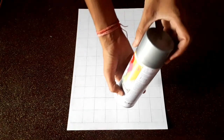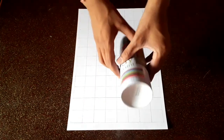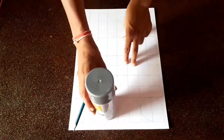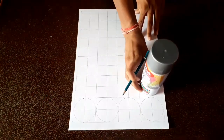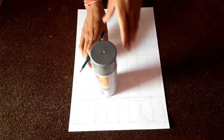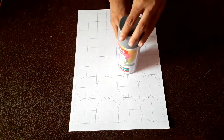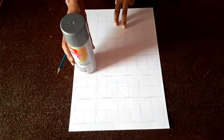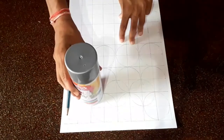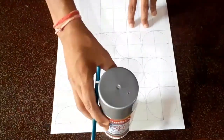Now I am using a spray paint bottle to make circles whose diameter is 7cm. By keeping it on the square of 7cm, I am making circles by tracing the sides of the bottle. Once the single circle is completed, I am keeping the bottle in such a way that the circle made by this bottle will cut the circle I made previously by half.